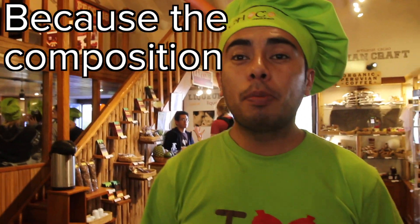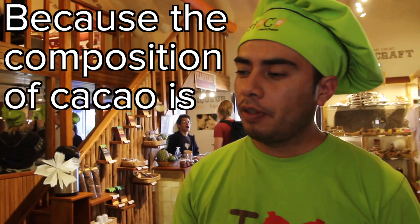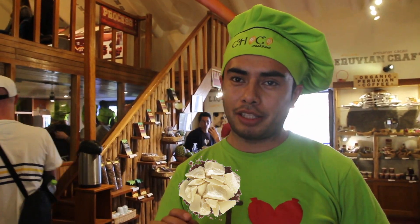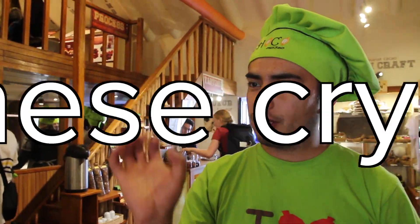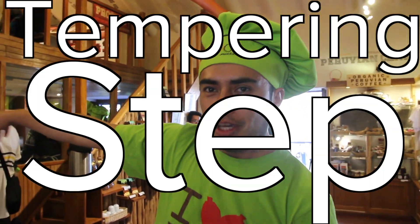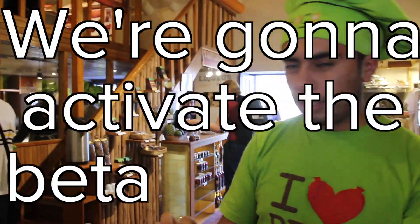Shiny because the composition of cacao is 50% cacao butter and 50% cacao powder. Cacao has beta crystals, and these crystals maintain the butter and the powder together in the cacao paste. If you want to activate these crystals — the beta crystals — it's really important to do the tempering step. In the tempering step, we're going to activate the beta crystals.